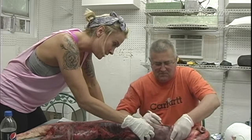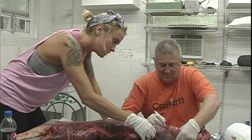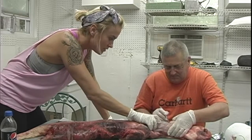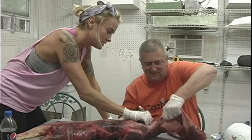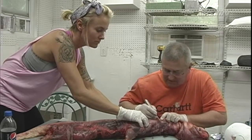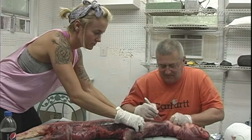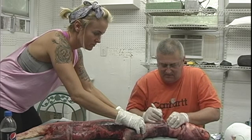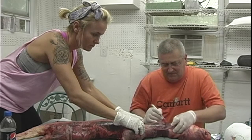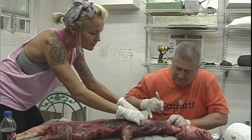If you could mount anything for anybody — like even a king or a queen — who would you mount something for? Jace Robertson. Who's that? Jace Robertson from Duck Dynasty. He's not the type of person that mounts animals — he mostly eats them. He doesn't mount them because he can't get the meat to eat and feed his family. So he would be my choice, just to show him that he could have the mount out and still have the meat to feed his family. He can still mount it and eat it.